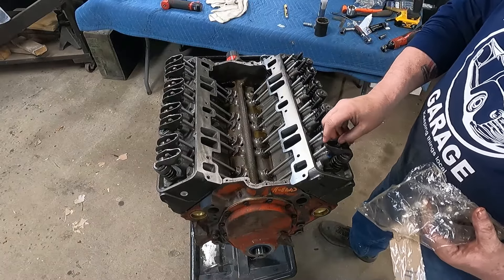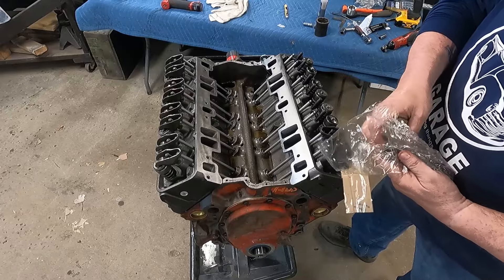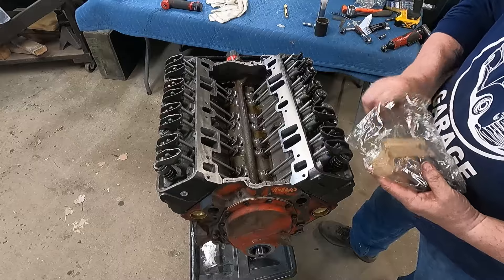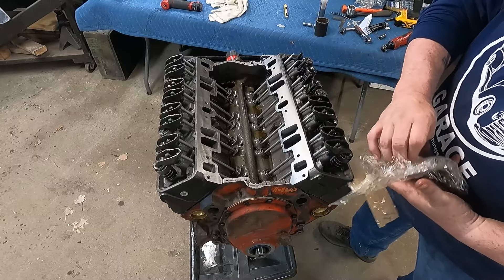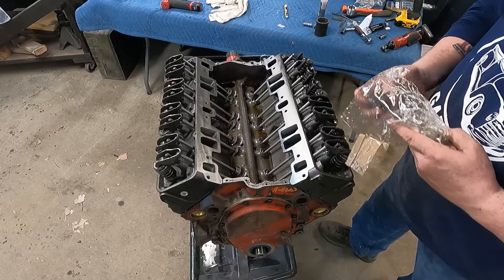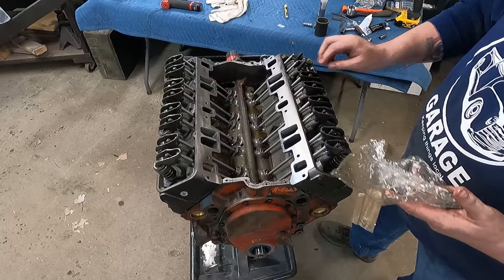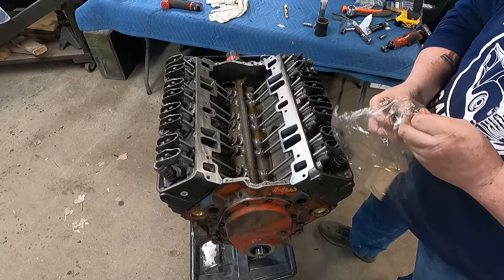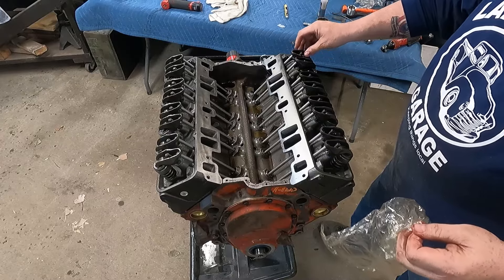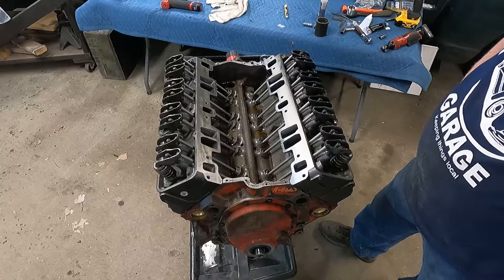Brand new rocker arms came with the new heads — but no fulcrums, no nuts. Just brand new rocker arms, so now I've got to go on the hunt. Not sure I kept them off the old heads. That'll make it more interesting again — why wouldn't you send those with them? If you're sending the rocker arms, why not send everything?